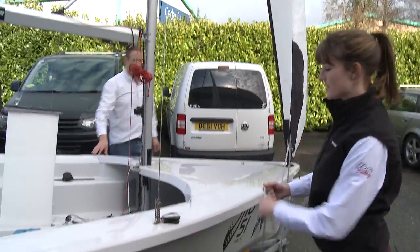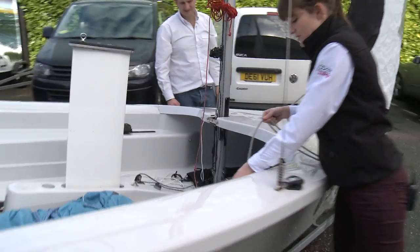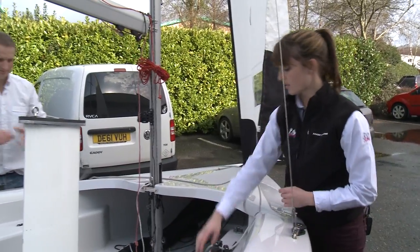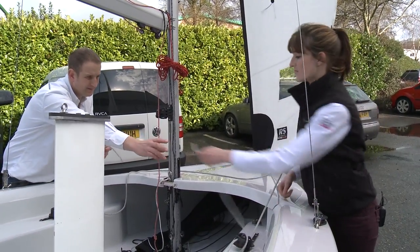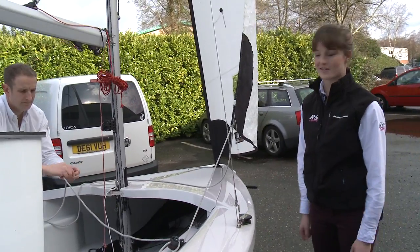The next thing is to attach the jib sheets. You just go directly through the jib cleat here, and John will do the other one. It's a good idea for when you're sailing to attach the two sheets together — it's just really easy for whoever's crewing to make sure that they can easily get to the jib sheets.